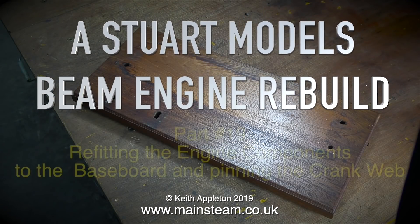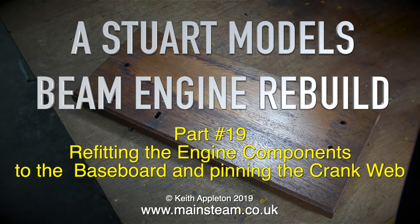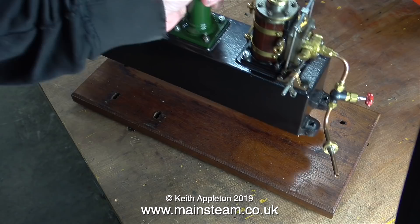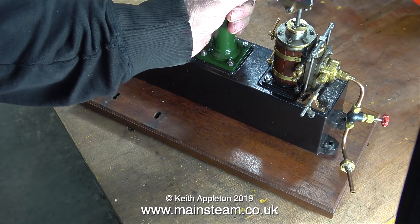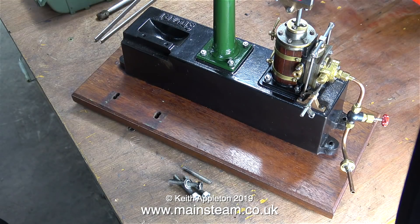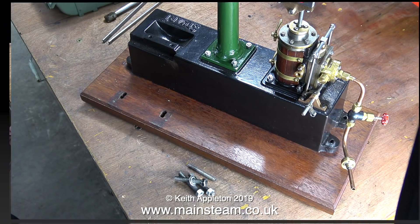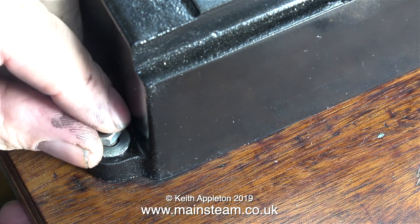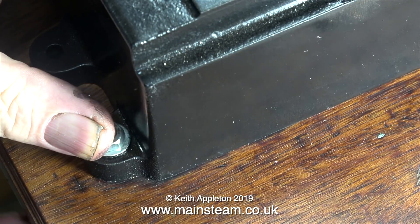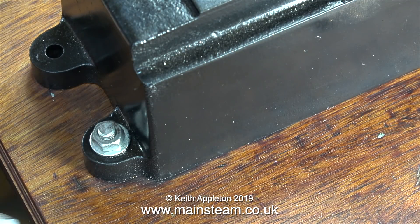The Stuart Models beam engine rebuild, part 19: refitting the engine components to the baseboard and pinning the crank web. This is the original mahogany baseboard upon which the engine sat when I got it, so I'm going to reuse it. I'm not even going to rub it down and re-varnish it because it looks okay as it is. I found the nuts and the pieces of studding in the box of bits, so without further ado I'm going to bolt the engine base onto the wooden baseboard.